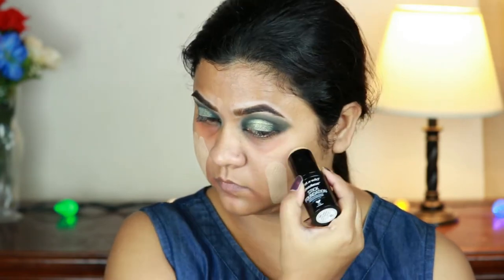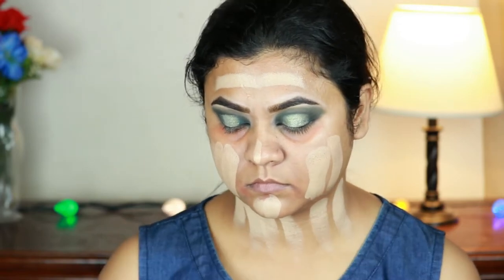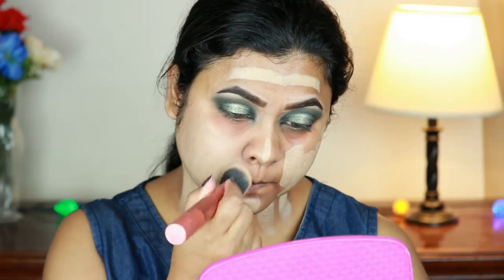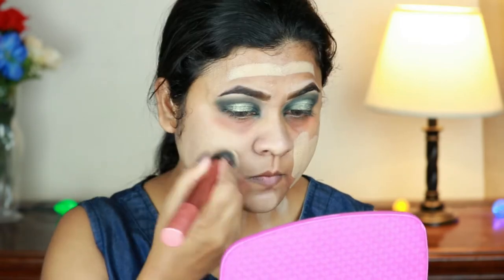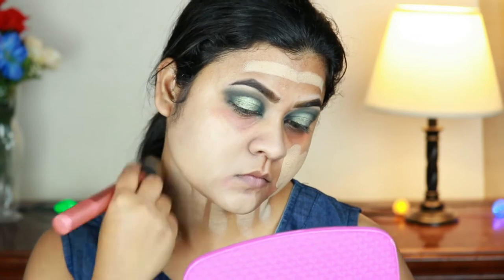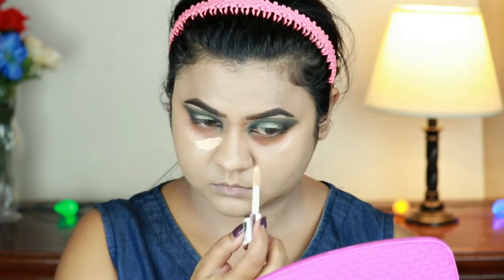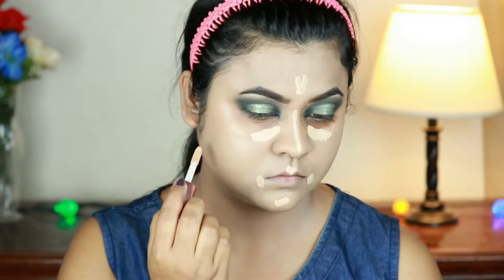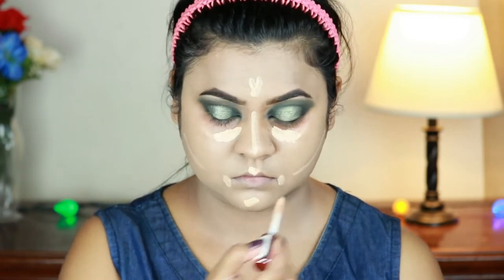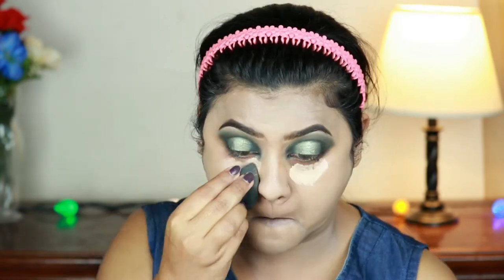For my foundation I'm going with the Wet n Wild Photo Focus stick foundation in the shade Classic Beige and buffing it in using my Real Techniques buffing brush. For highlighting and concealing I'm using the same concealer, applying it underneath my eyes, on the center of my forehead, down the bridge of my nose, cupid's bow, chin, on the sides of my mouth, and just under where I'll place my contour. I'm blending everything out using a damp Maybelline beauty sponge.